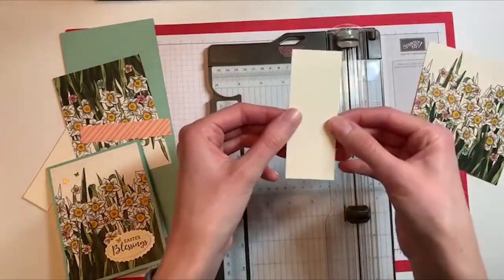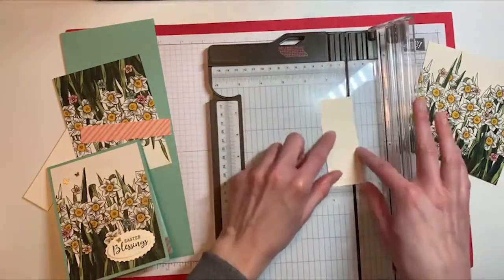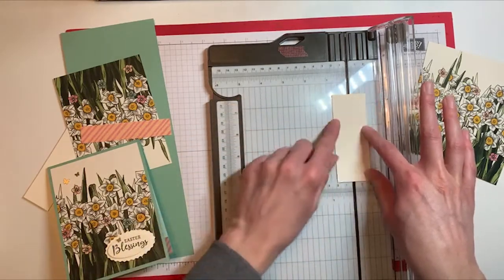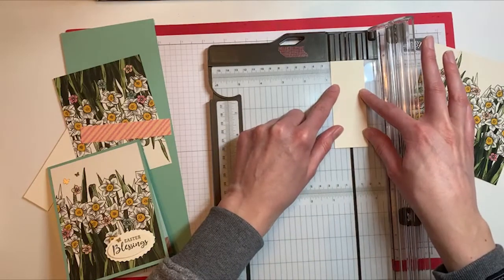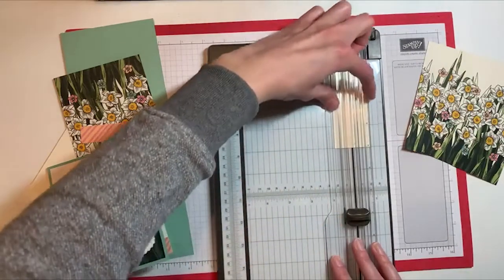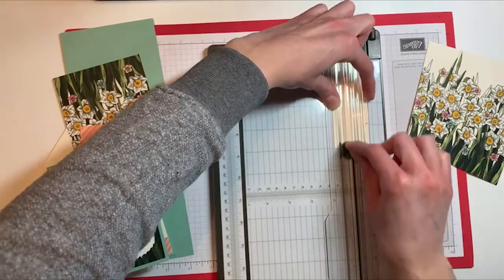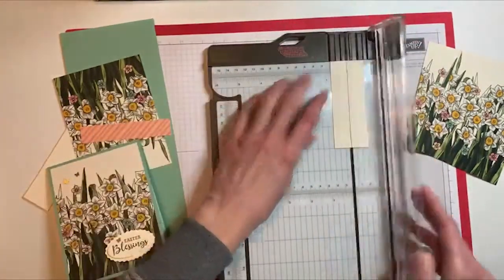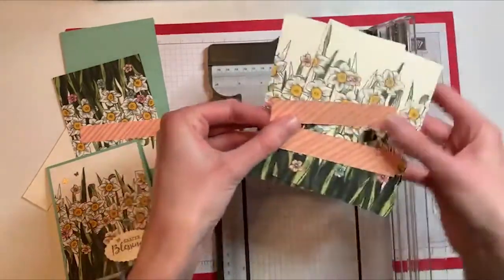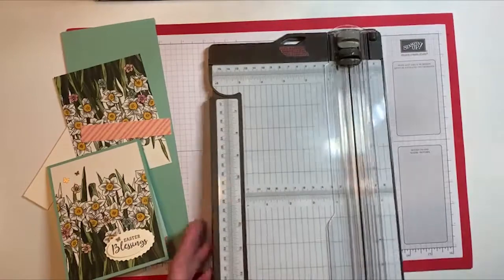We're left with a piece that is about one and a half by four inches. To cut this, I'm going to center it on the trimmer so it's about three quarters of an inch on either side. I make sure it looks nice and straight, then shut it slowly, hold it down on the edges since this piece doesn't stick out from either side, and go ahead and slice that. Now I have two little diagonal strips to use for the inside of the card. That's how I cut the paper for this card.